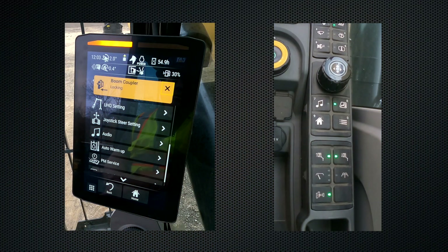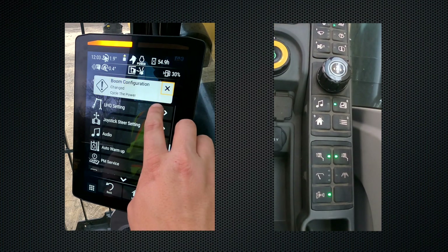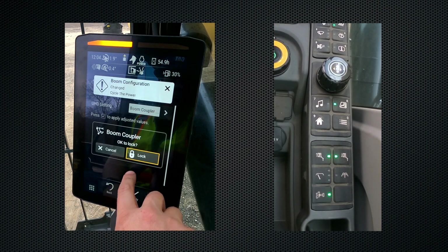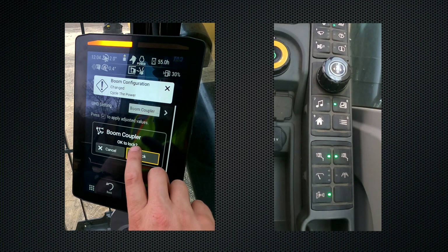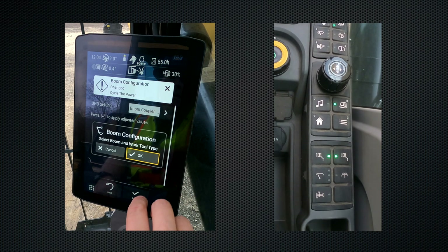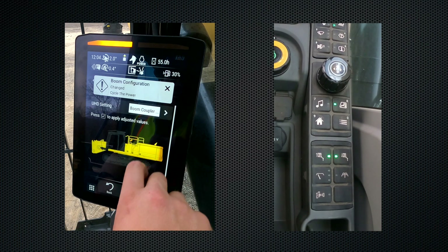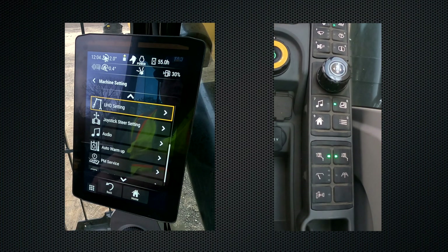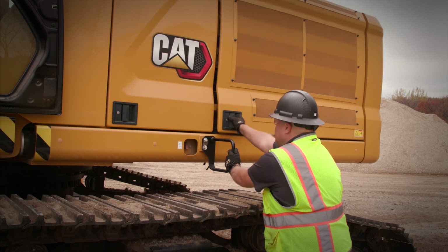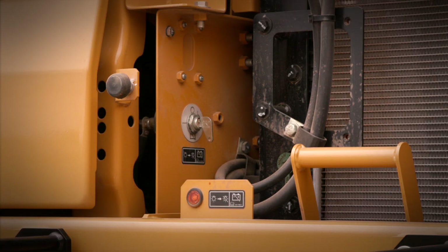Once the boom pins are locked, we need to tell the machine what front we have installed. We're going to go back into the UHD settings, verify that the boom coupler is locked, and it's important to get out of the cab and verify that both pins are out on both sides of the front. We hit lock to verify the pins are locked. Now we can change the boom configuration to the current front — in this case it's the retrofit straight front. Hit apply. Now that setting is saved, we can shut the machine off and we need to do about a two to three minute power cycle with the master off for these settings to take effect.